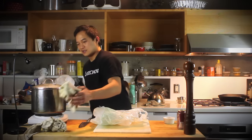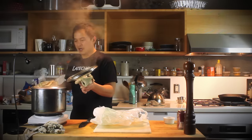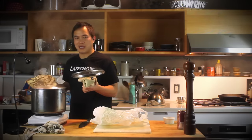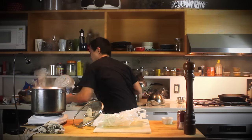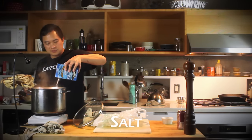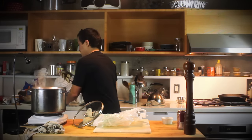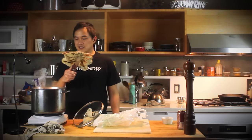First thing we need is a crab. Next thing we need, a pot of boiling water. In here, we've got some shallow water boiling and a steamer basket. Dump in some salt. And here, we've got a two-pound Dungeness crab.